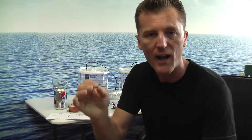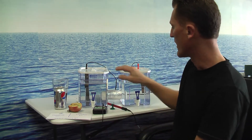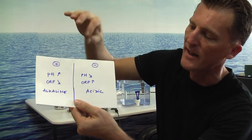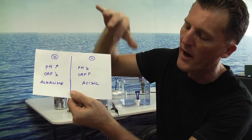Antioxidant water provides antioxidants to the free radicals so they can leave your healthy cells alone. The problem with antioxidant water is that the pH level goes higher — the pH raises, the ORP goes down — that's alkaline. An acidic pH level goes lower, the ORP goes higher — that's acidic.